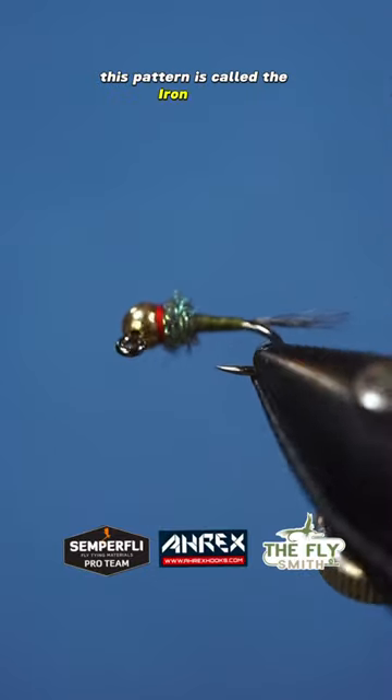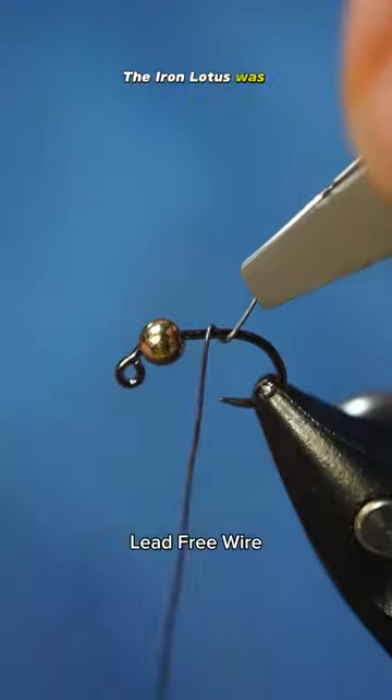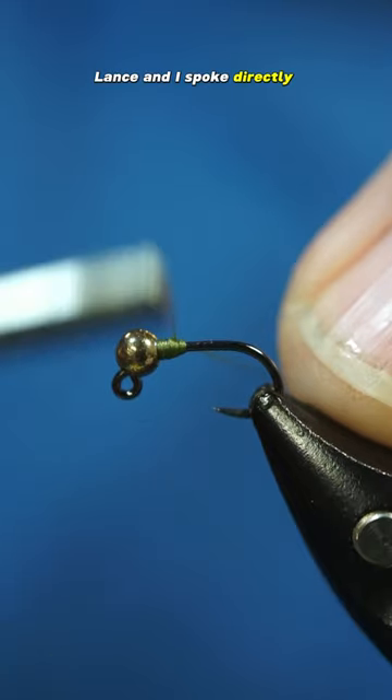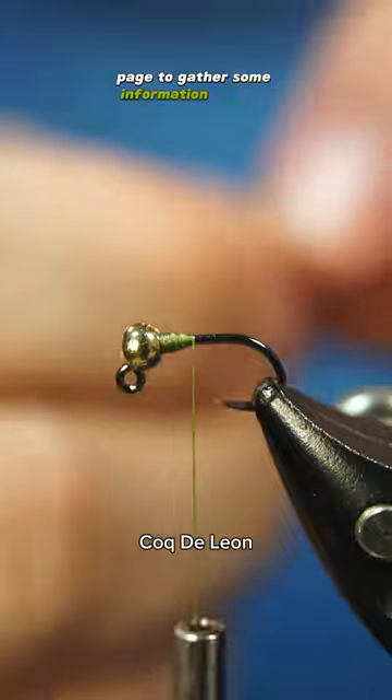This pattern is called the Iron Lotus and this was my first attempt at tying it. The Iron Lotus was developed by a Lehigh, Utah man named Lance Egan. Lance and I spoke directly about this pattern and he sent me copies of their blog page to gather some information about it.